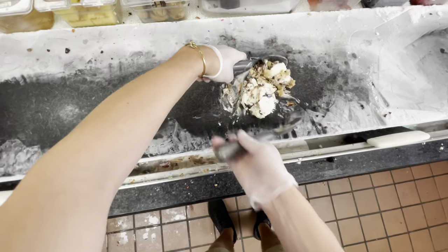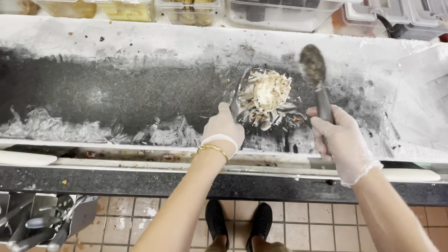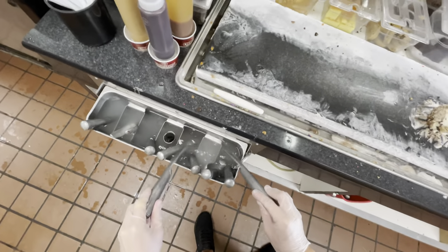Now we're going to hug it into a ball. Make sure you get your spades underneath the bottom of it so you make it an actual ball and not just a little dome on top. Then get your spades all nice and clean so we can get it up and throw it.